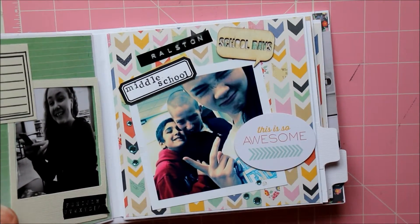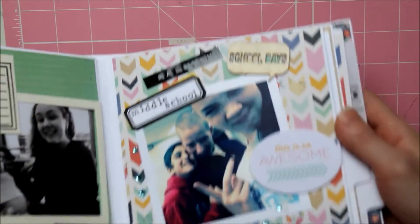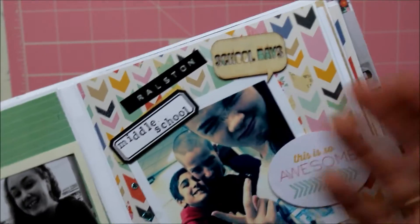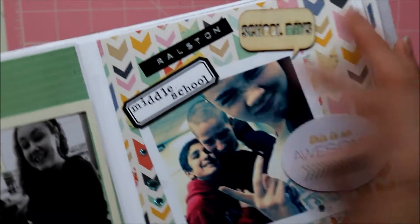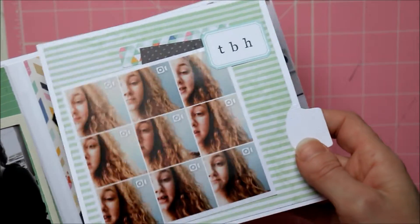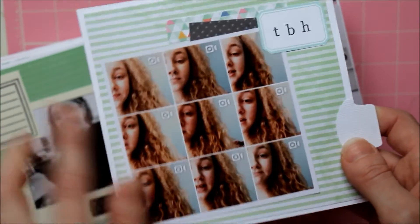This side I love this paper — I put a cute little picture of her and her friends from school. I stamped out the school name, and I had this wood veneer that said 'school days' — I'd never be able to use it otherwise since I'm obviously out of school, so it was perfect to use here.